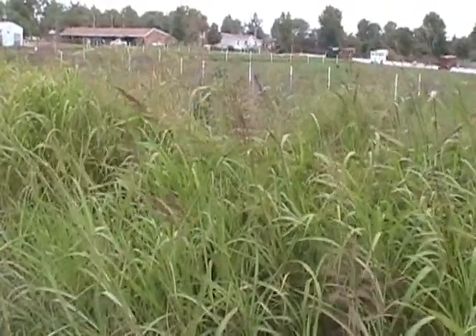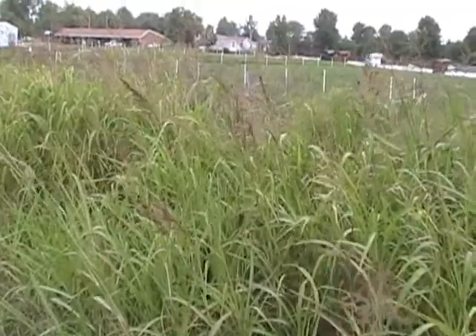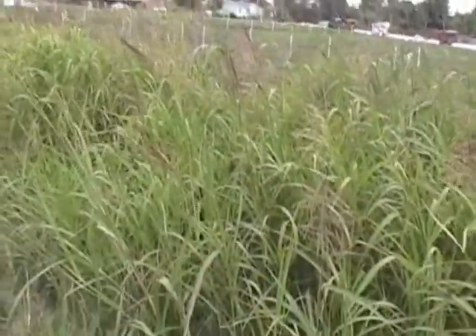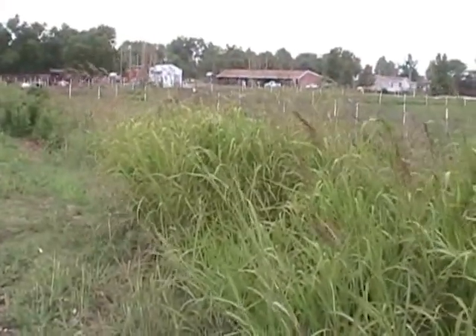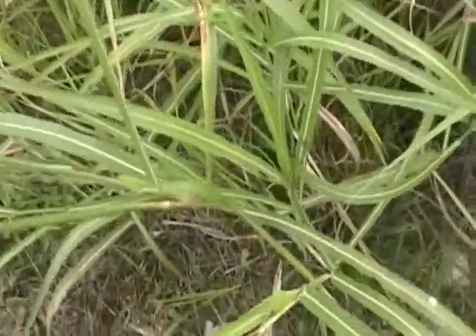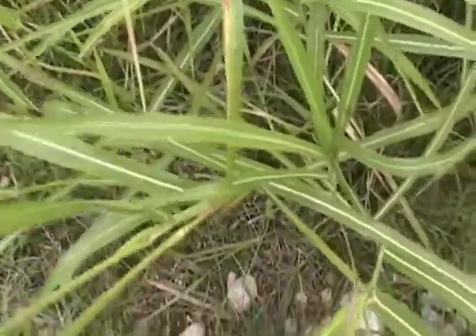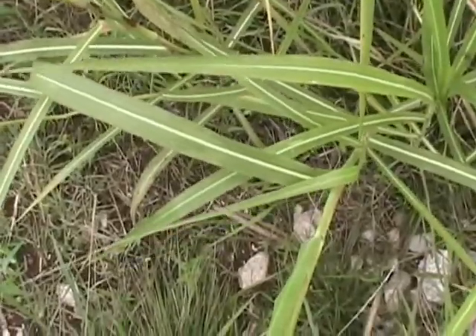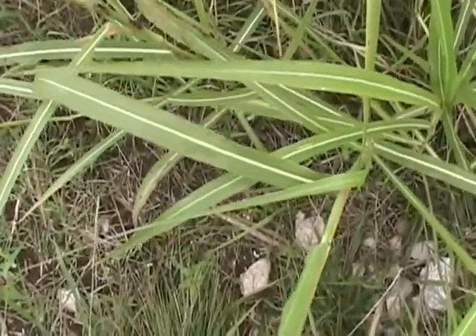These plants will produce abundant rhizomes plus seed from their inflorescences. These plants are about four to five feet tall right now. Coming in a little closer to look at the Johnson grass plant, we see the leaves have a very prominent bright white mid-vein. That's kind of characteristic for the plant.